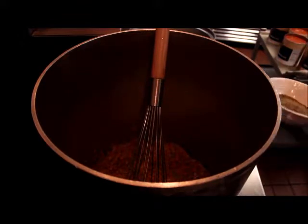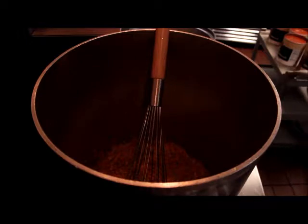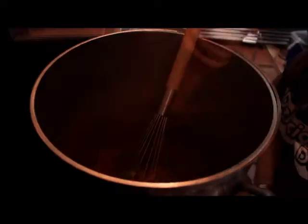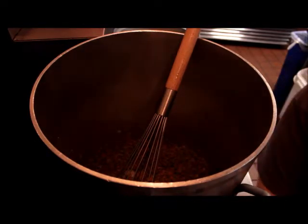Now that we've let that cook for five to seven minutes, we're going to add our Italian seasoning. We'll let that cook for another two minutes. Now that that's cooked for our two minutes, we're going to add our marinara sauce base.